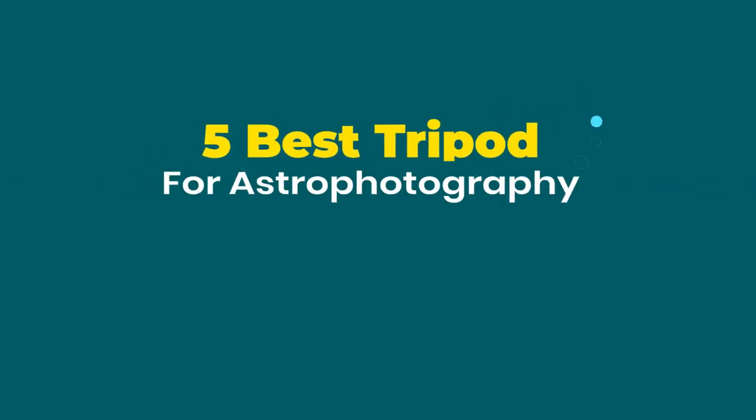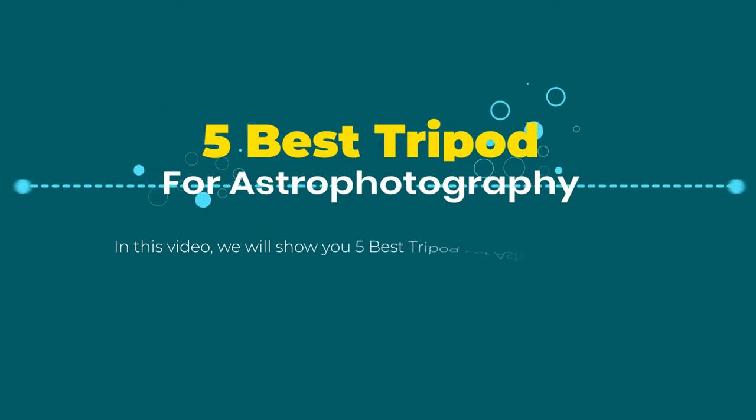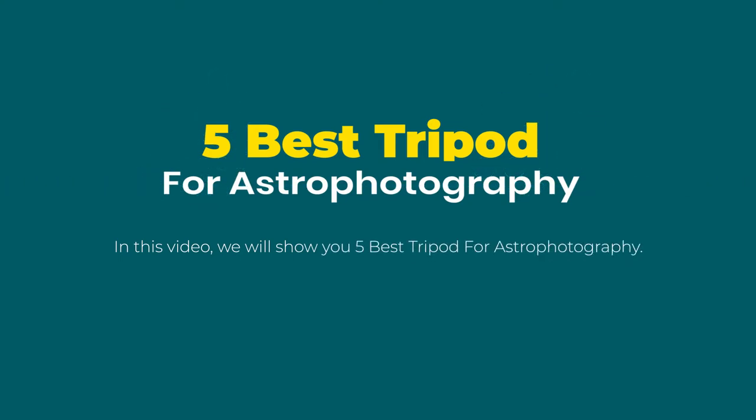Best tripod for astrophotography. In this video we will show you five best tripods for astrophotography. Product links are provided in the description box.